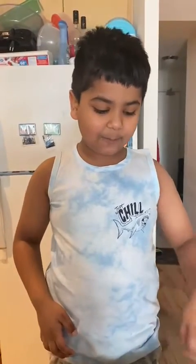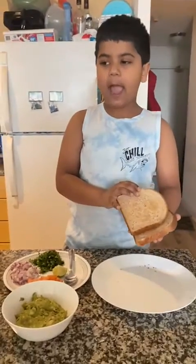Hi guys, today I am going to prepare avocado salad. The first step is you need to get toasted bread and you need to put butter on it.